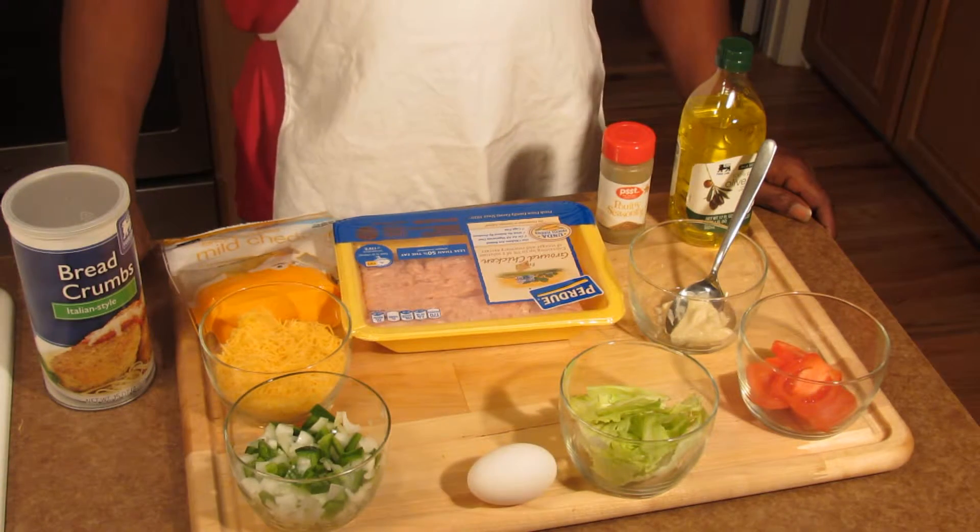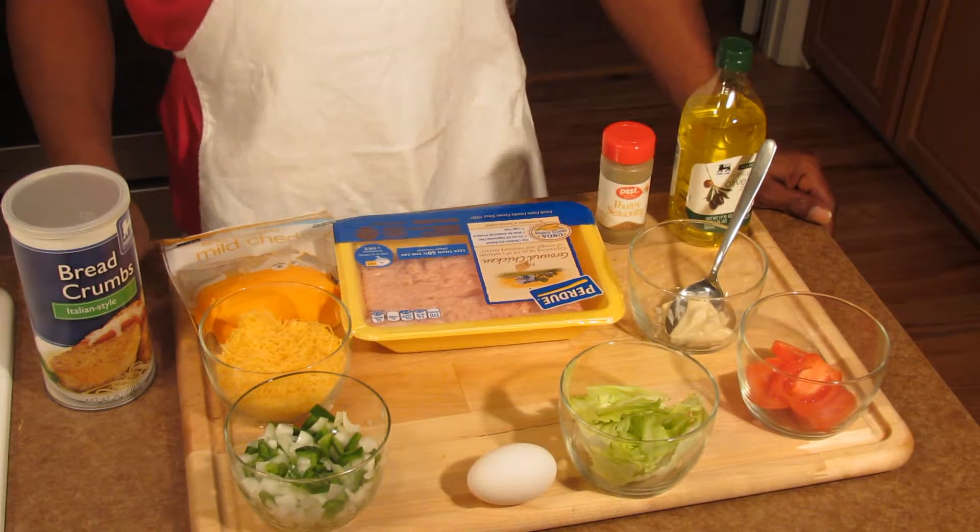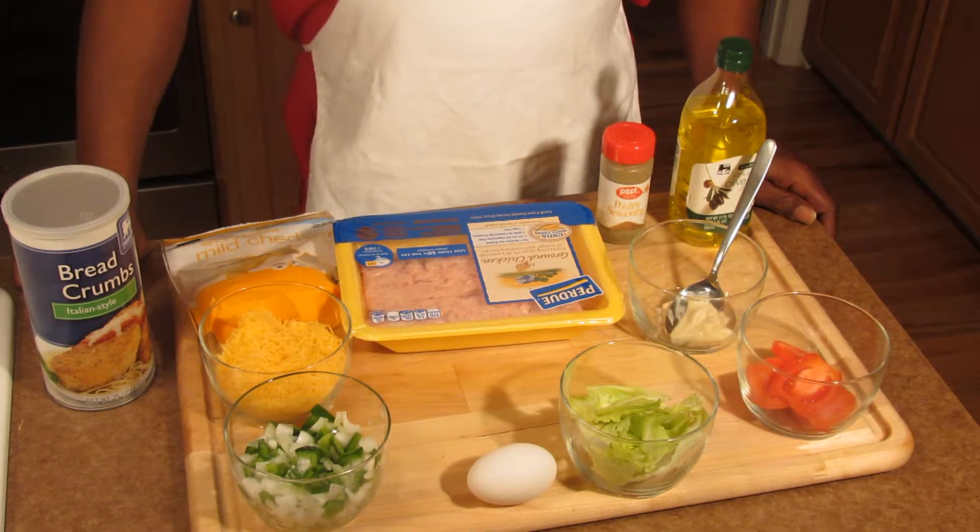Hey, this is Jay at Hands-On Recipes. Today we're going to show you guys how to make some chicken cheeseburgers.